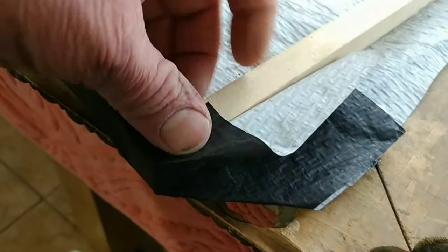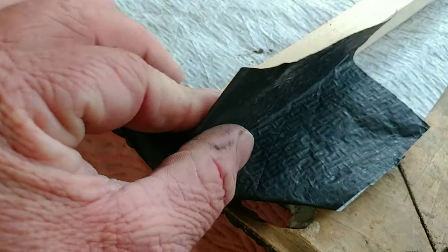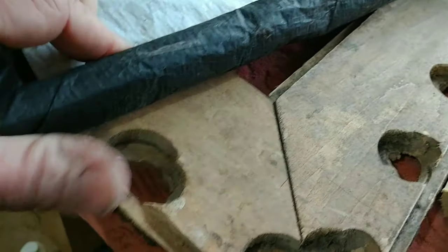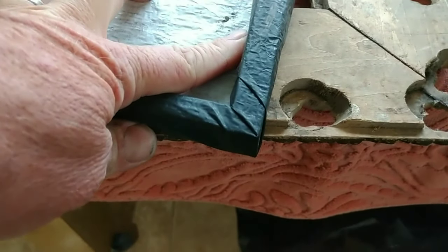Then fold this one like that, fold that one over, and that one over, and then staple it. And that's a pretty clean corner.